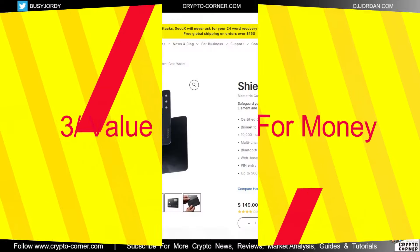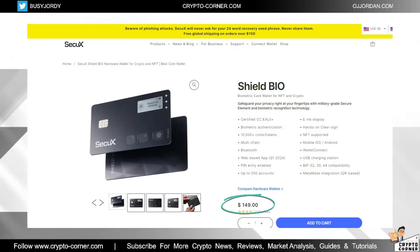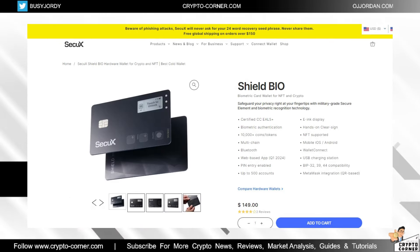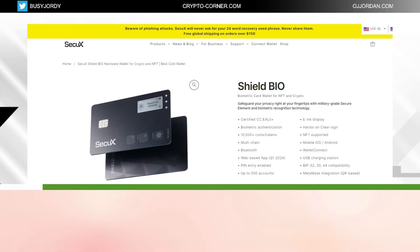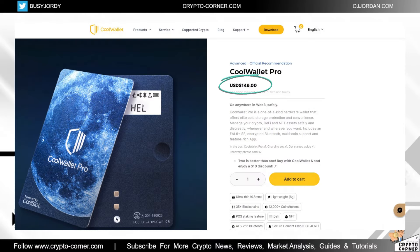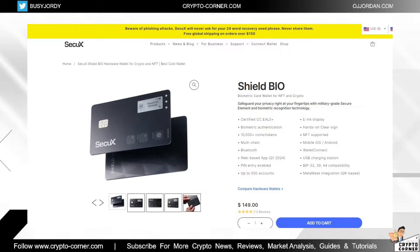On price: it's $150, which is less than their previous flagship the SecuX Nifty at $200. It's not the cheapest product on the market, but in its class — a card-sized wallet with a screen — the only other comparable device is the Cool Wallet Pro, which is the same price. So price-wise, it's standard for its category.